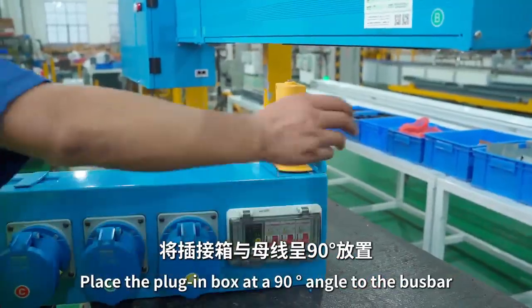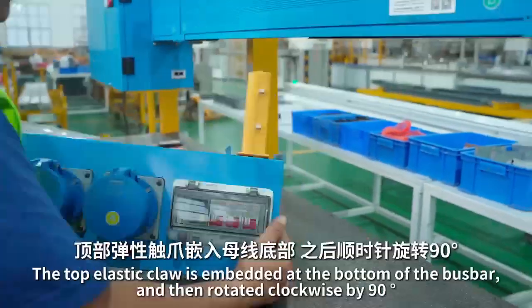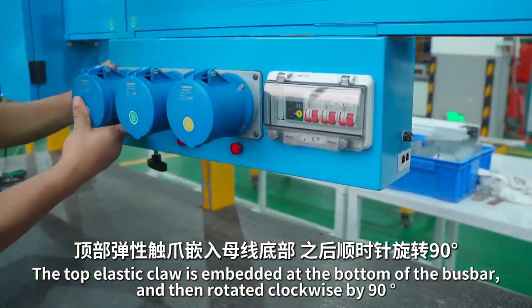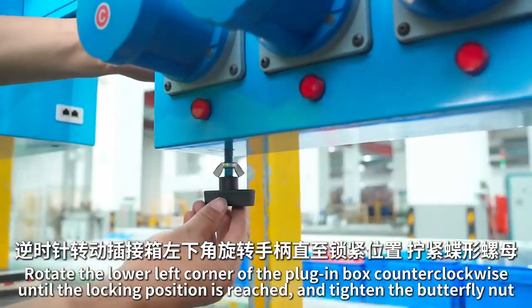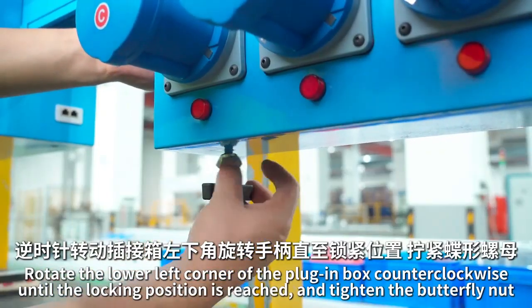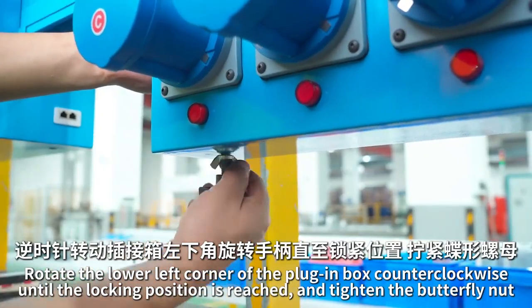Place the plug-in box at a 90-degree angle to the bus bar. The top elastic clip is embedded at the bottom of the bus bar, and then rotate it clockwise by 90 degrees. Rotate the lower left corner of the plug-in box counterclockwise until the locking position is reached, and tighten the butterfly nut.